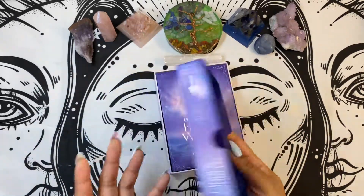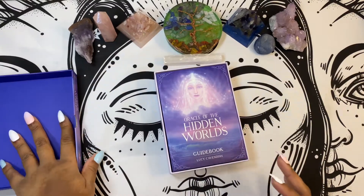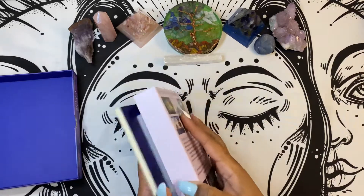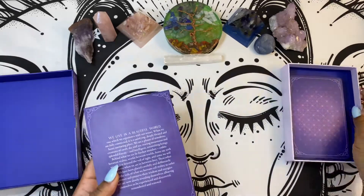It is a two-part box, which you guys know is my favorite — very sturdy, very durable, travel friendly. And we're going to pull out the book here.